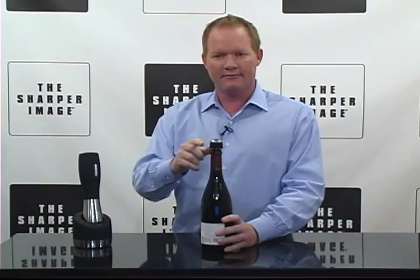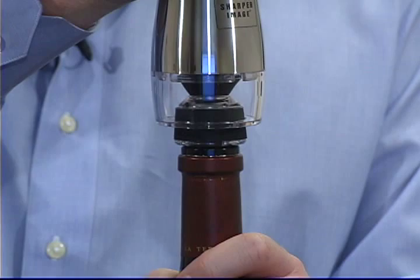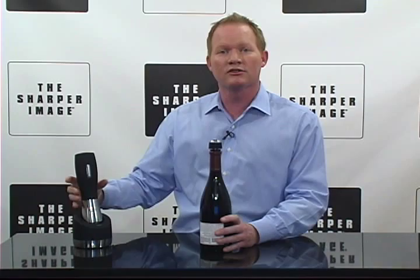Vacuum seals open bottles of wine just like that within seconds. What does this do? Takes all the air out, preserves the original taste, aroma, and color of the wine. Keeps unfinished bottles of wine fresh — just press and seal like I just showed you.